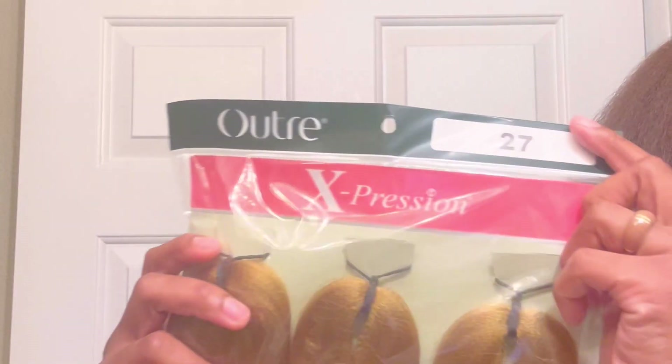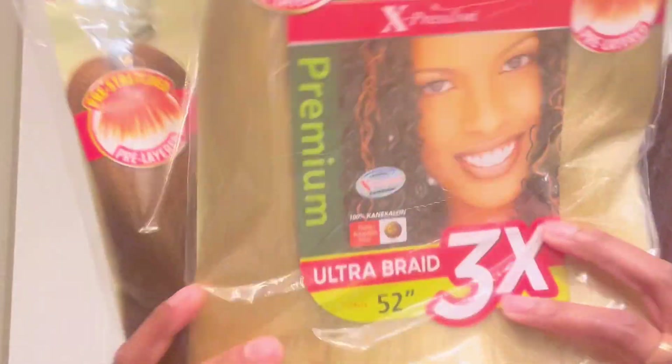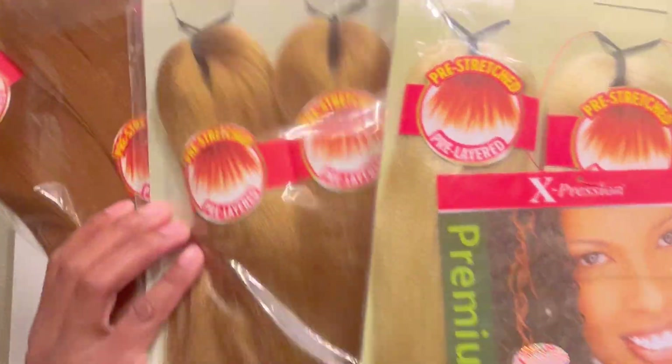Hey guys, welcome back. I know it has been a while since I last posted a video, but I am back today with this video of the Blonde Box Braid using the colors 613, 27, and 30. If you are interested in seeing how these braids turn out, please continue watching.